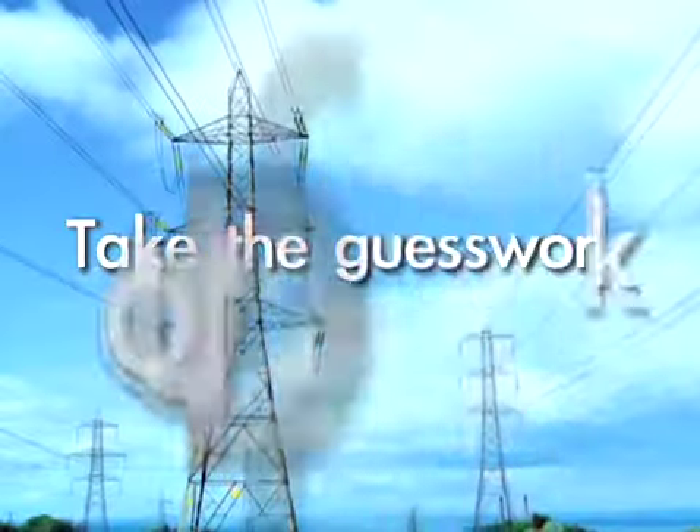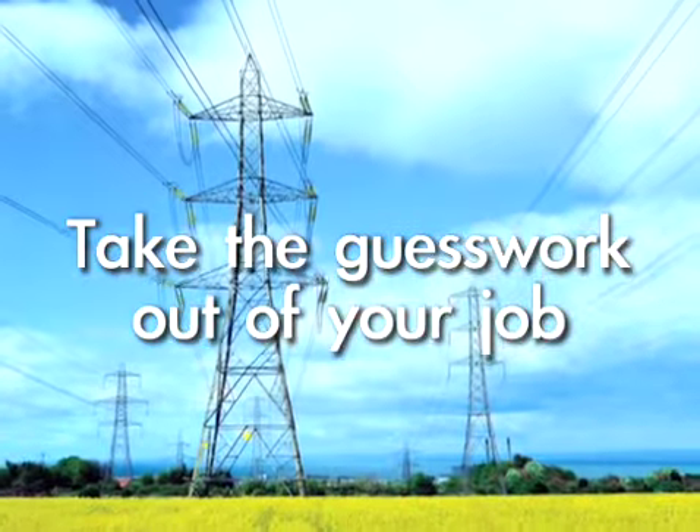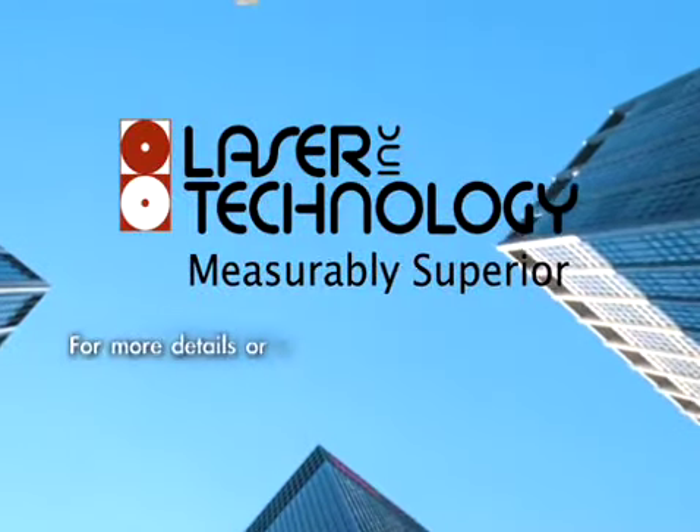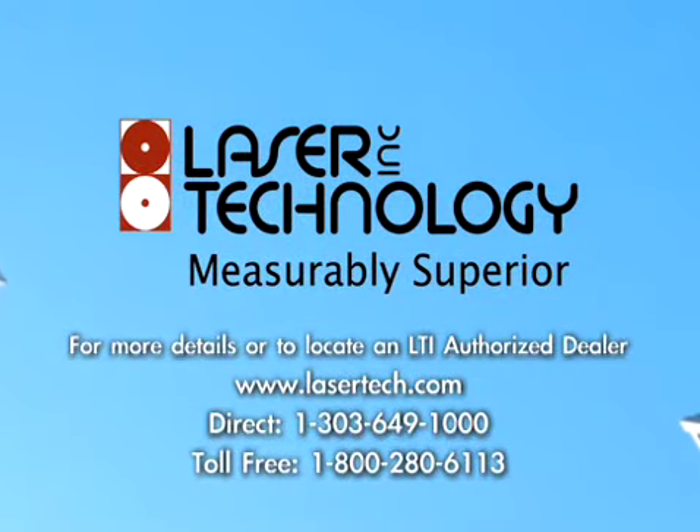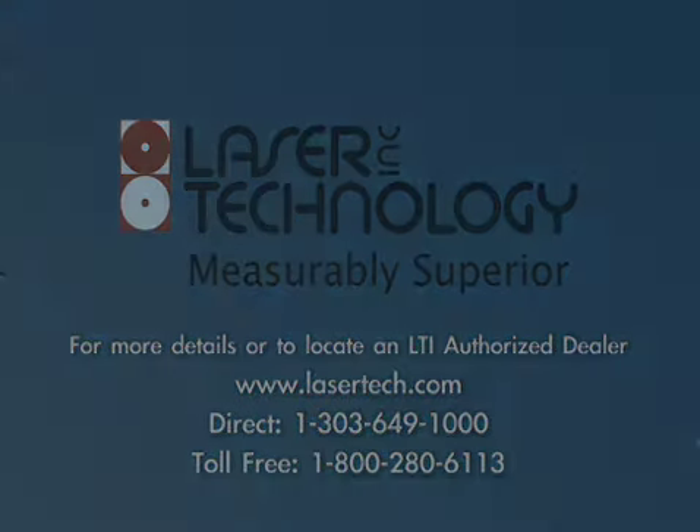Take the guesswork out of your job with the TruPulse from Laser Technology. Visit Lasertech.com to find an authorized dealer near you or for more detailed product information. The TruPulse from Laser Technology.